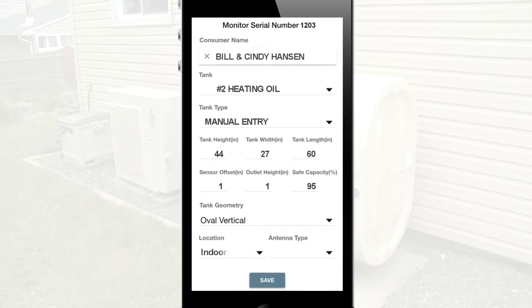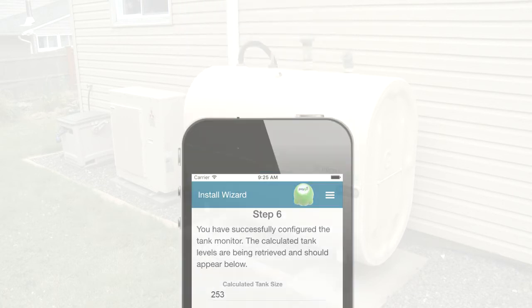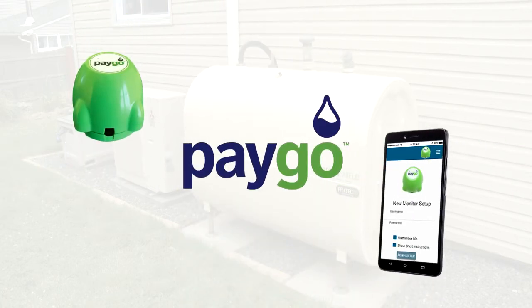Enter the monitor location and type of antenna. Click to save to send the consumer tank information to the PAYGO Gremlin data collection server. This concludes the PAYGO Gremlin installation video. Thank you for your purchase!